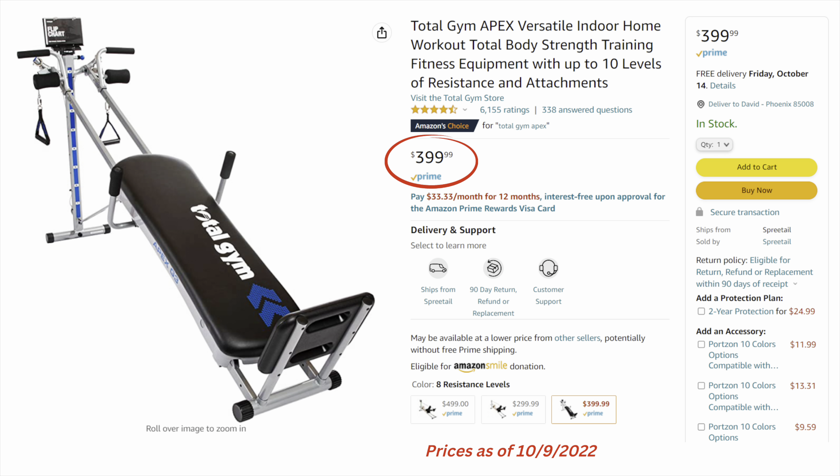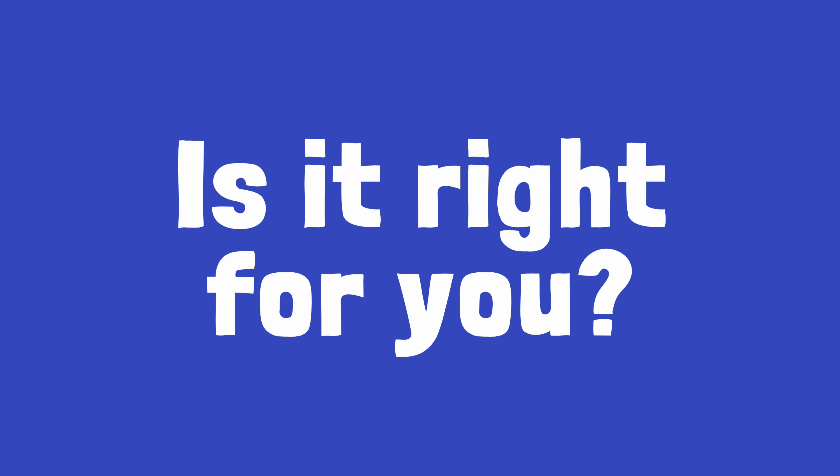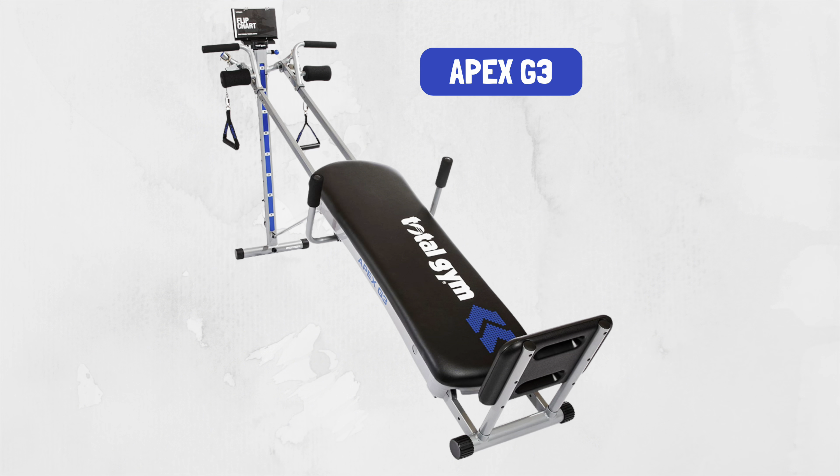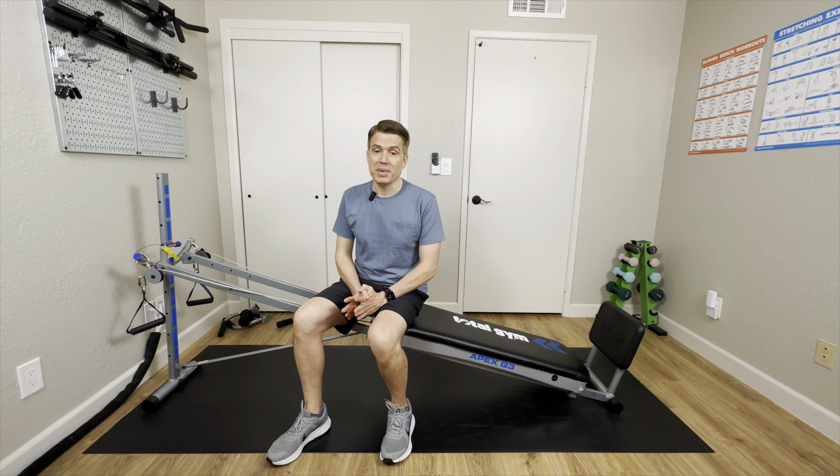To top it all off, it's much more affordable — about $1,200 less than the Total Gym Fit. The Apex G3 makes a great beginner model for someone interested in trying out the Total Gym but who doesn't want the expense of the higher-end models. Quite honestly, this is a perfectly fine choice for anyone who doesn't want to drop $1,500 or more on a Total Gym — they all pretty much do the same job as long as you use it consistently.